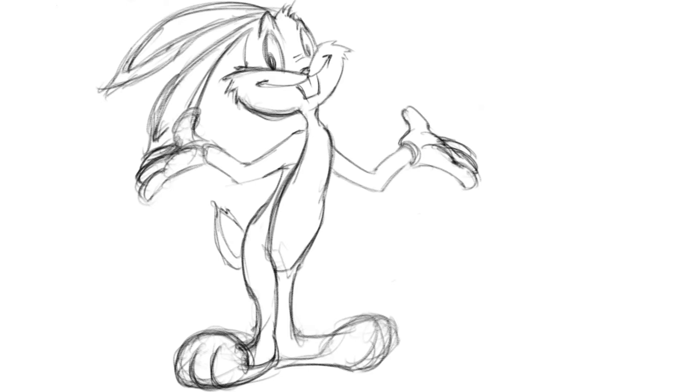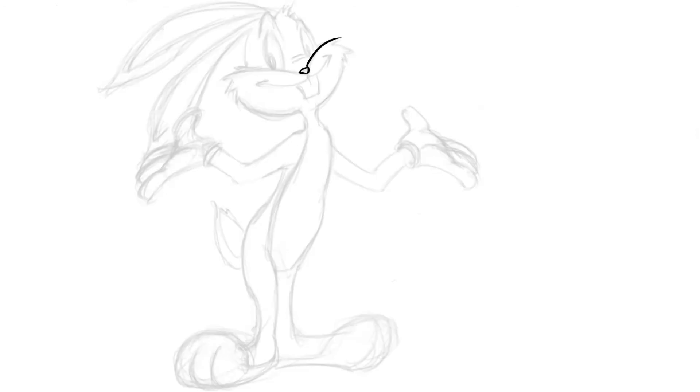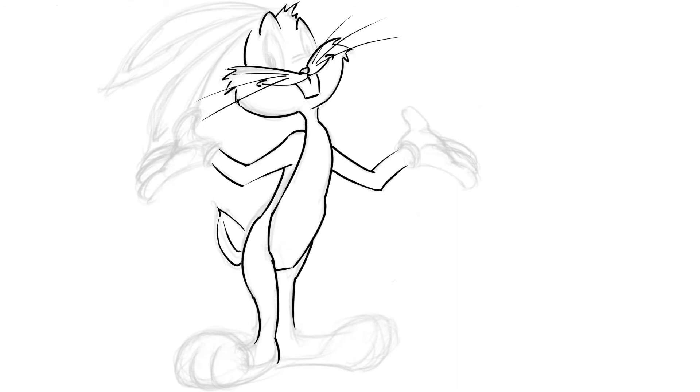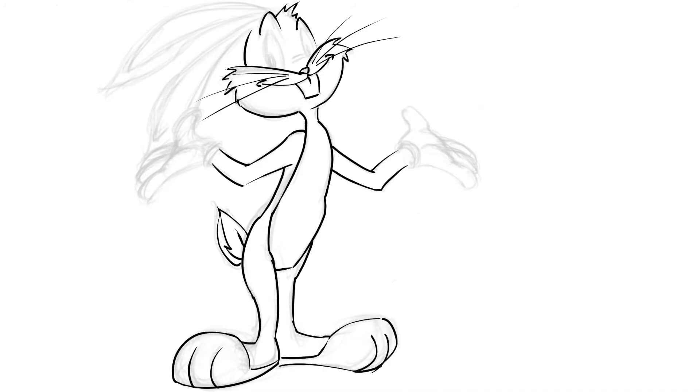I went ahead and made Bugs skinnier because one of the main characteristics of Bugs Bunny is that he's tall and slender. He's not your typical pudgy cute bunny you see on a lot of cartoons — he's tall, slender, and lanky, very flexible. When I googled Bugs for a reference picture, he'd be laying on his back, legs crossed — he contorts himself pretty well. Alright, let's do some inks and make these lines super tight.